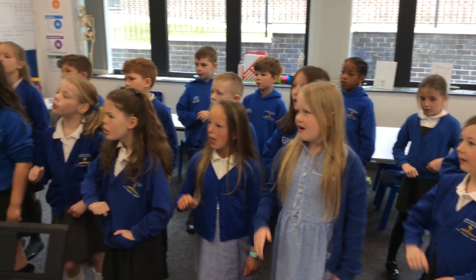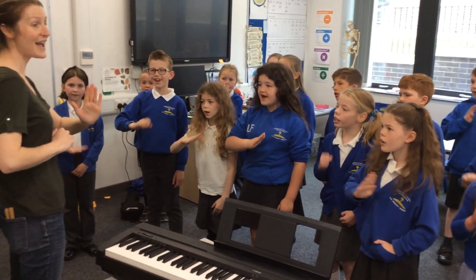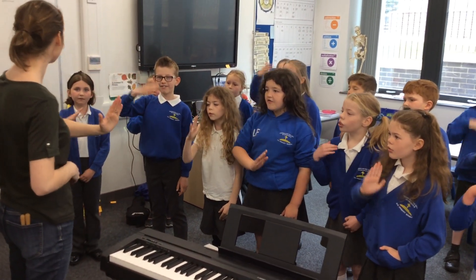Mi, re, do. Mi, re, do. Do, do, do, do. Re, re, re, re. Mi, re, do.